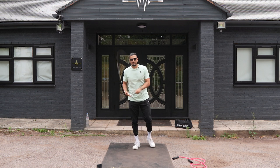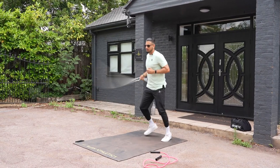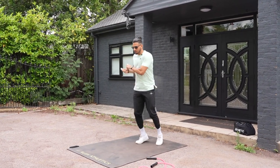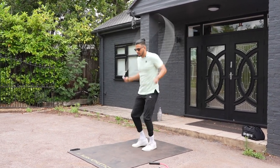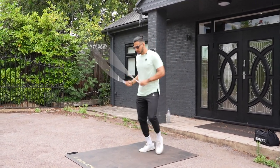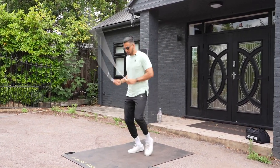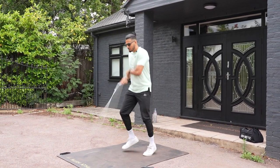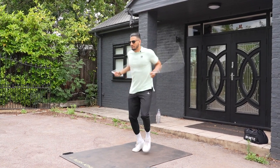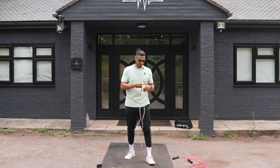Side swings are typically seen with boxers — made popular by Tyson, Mayweather, Duran, Leonard, and all these really good old school boxers. What we're essentially doing is keeping the rotations going but not skipping underneath the rope. The rope comes beside your body, your feet move at the same time, and it looks seamless as the rope then goes back under your feet.